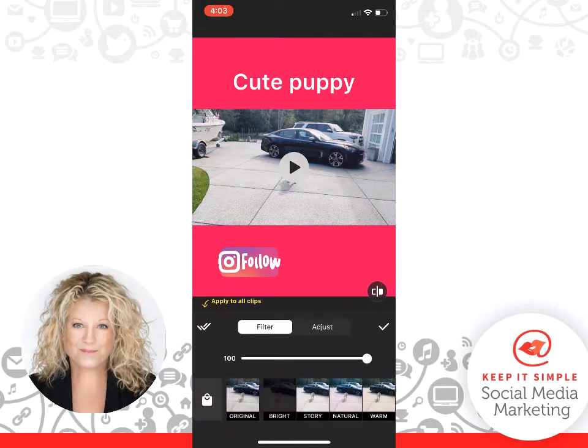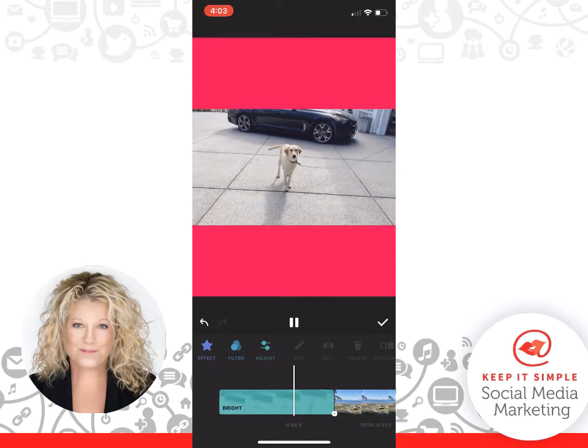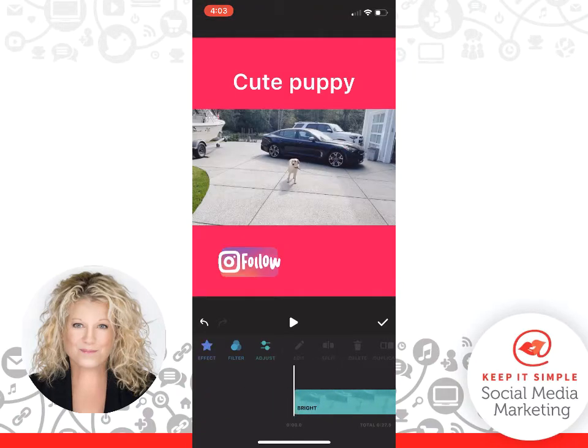So this is InShot — I am so pleased. I'm just going to hit Play and you can watch my video and my little puppy Fairlawn. Hi puppy! One of the things I want to mention: let's go back to the very beginning here where it says 'puppy.'